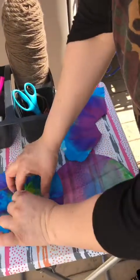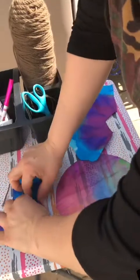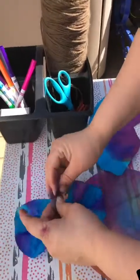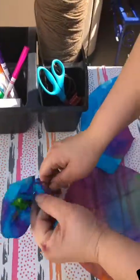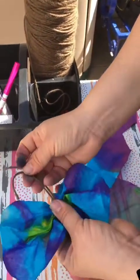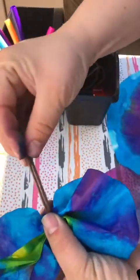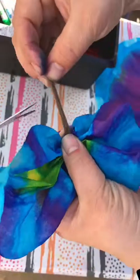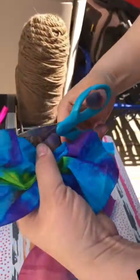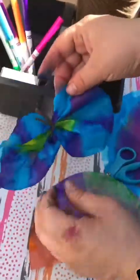We are going to bunch it up just like this — it kind of looks like a bow. And we are going to tie it, just going to tie it down the middle. If we have some extra string, we can cut it off and make it look like we have little antlers. There's our first butterfly! Let's put it right there to rest so it doesn't fly away — it's a little bit windy today.